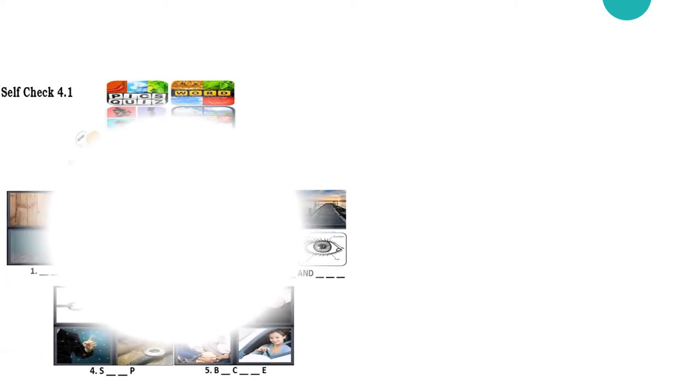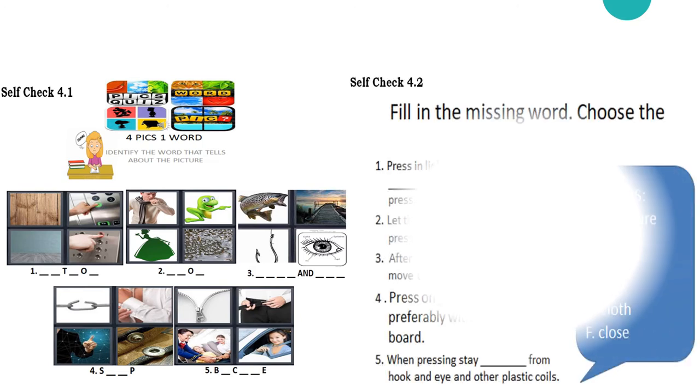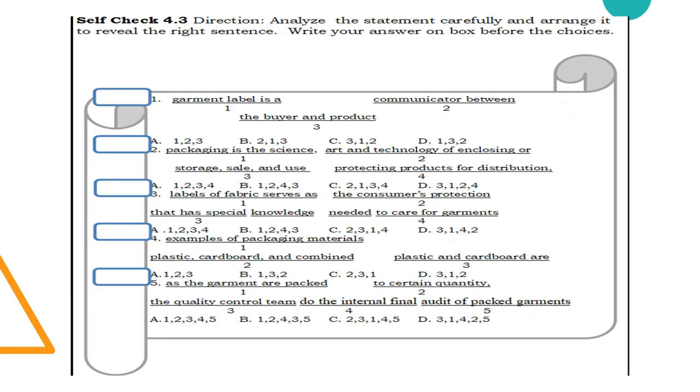Now let me see if you really understand our lesson for today. I want you to answer Subject 4.1, which is focused on the lesson on the different kinds of fasteners; Subject 4.2, which is focused on the different techniques in pressing finished garments; and Subject 4.3, which is focused on the different garment labels as well as the different procedures in packing finished garments.